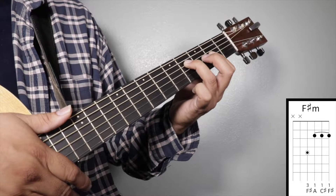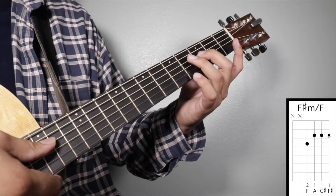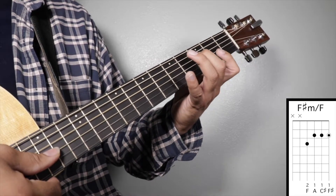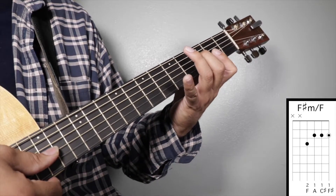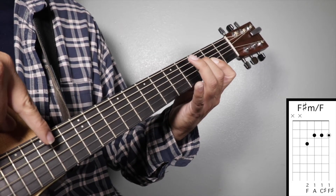Chord number six: F sharp minor over F. Finger number two on your third fret fourth string, and finger number one on your second fret across strings four, three, two, and one. We're going to strum from string number four.